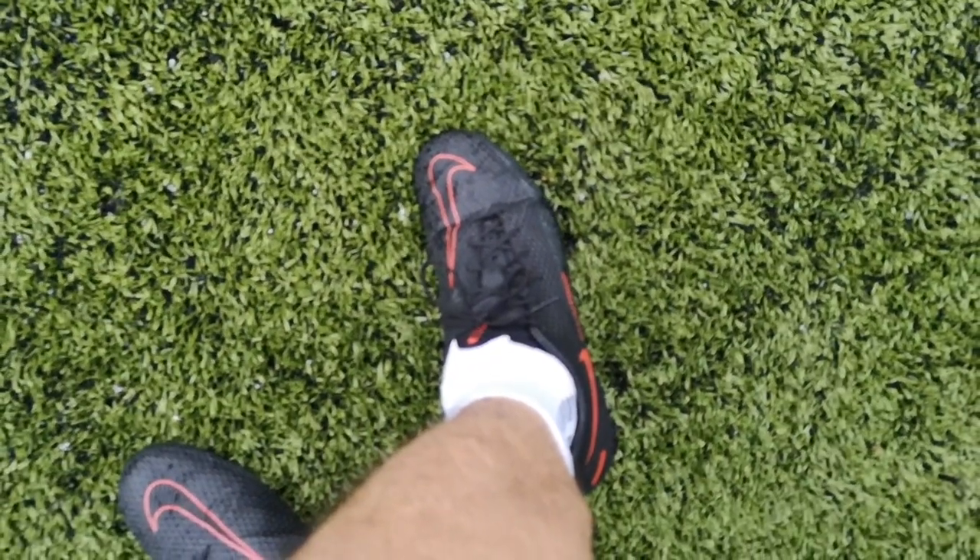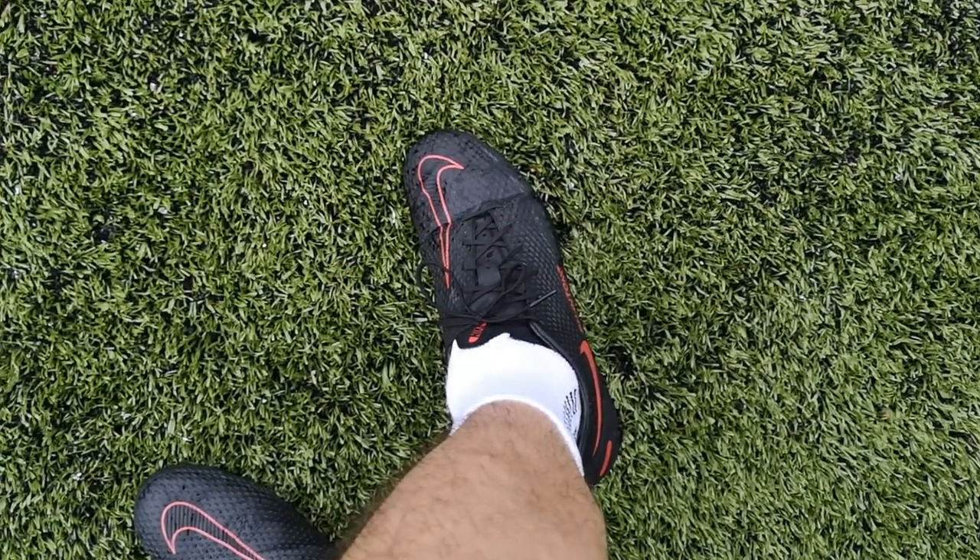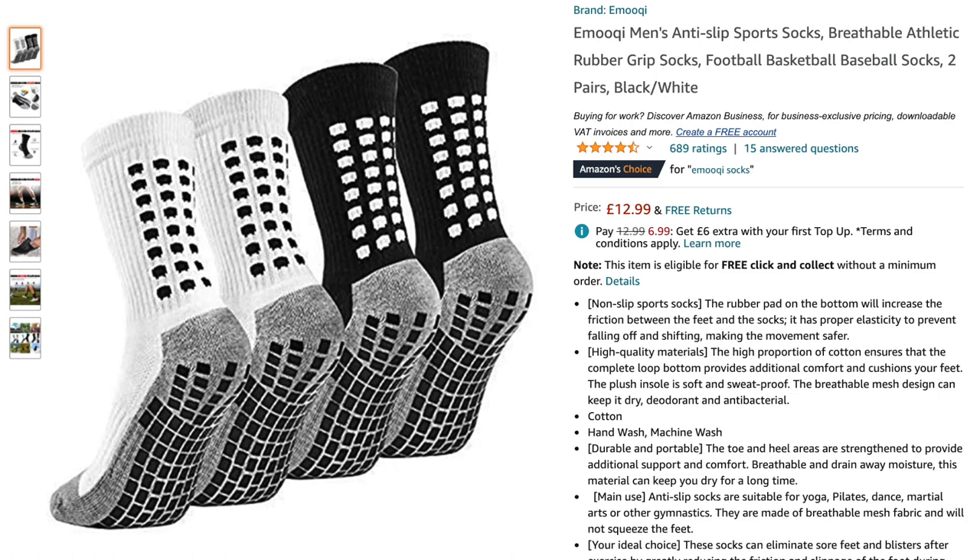They made such a difference to my feet, especially during the match. Normally my big toe more so than anything would be burning throughout my running, and honestly these made such a difference. The brand I went with was called Emuki. I just like the look of these socks — they're very sporty and they're not trying to do too much. There were some brands that were actually cheaper, but I feel like they were doing a bit too much in terms of how they looked.